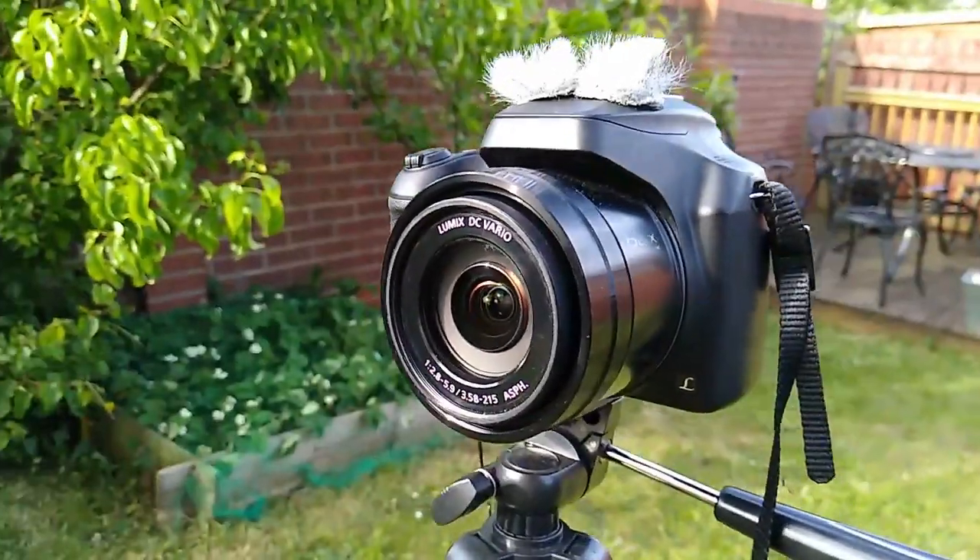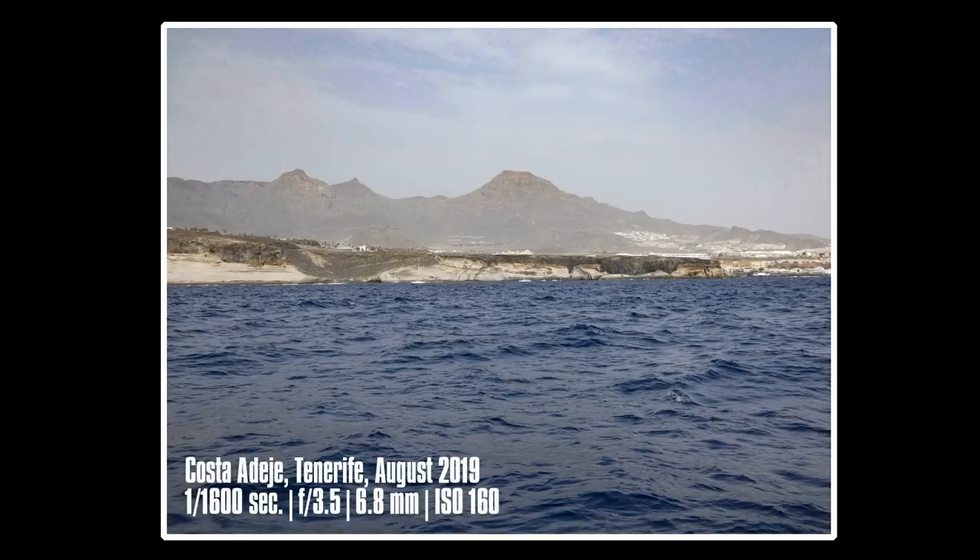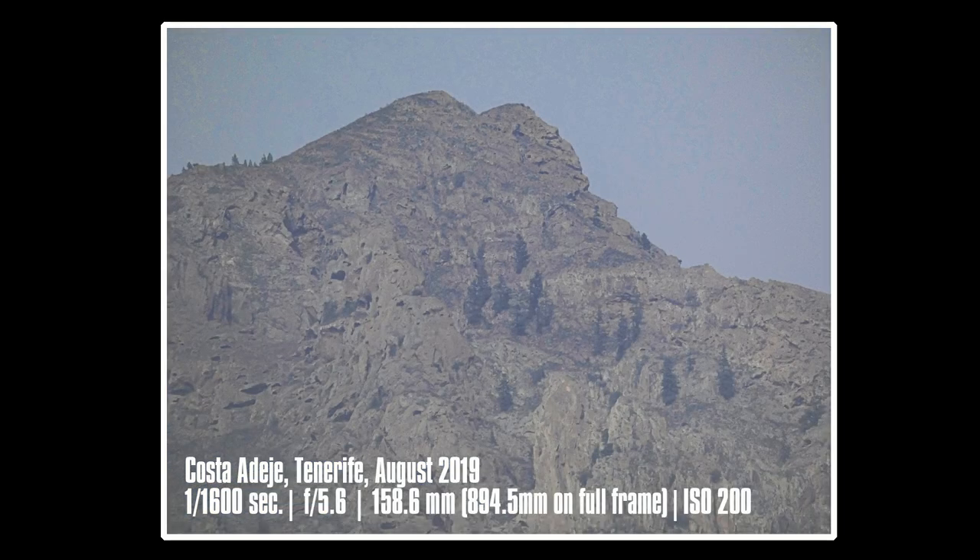First, a bit of background about the Panasonic FZ82. The FZ82 is a medium to low price bridge camera from Panasonic, positioned under the price of the average entry-level DSLR. It offers photographers a step up from their compact camera or mobile device, packing in 18.1 megapixels, a 60 times optical zoom, and the option of 4K video. On paper at least, the camera looks a very capable camera indeed.